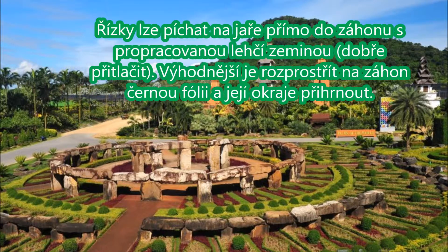Řízky lze píchat na jaře přímo do záhonu s propracovanou lehčí zeminou. Výhodnější je rozprostřít na záhon černou fólii a její okraje přihrnout.